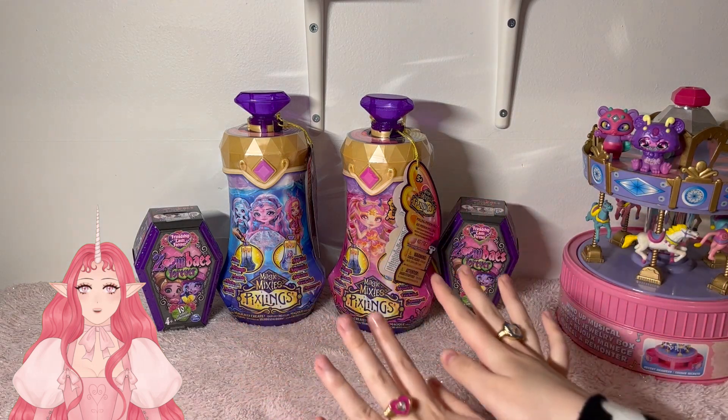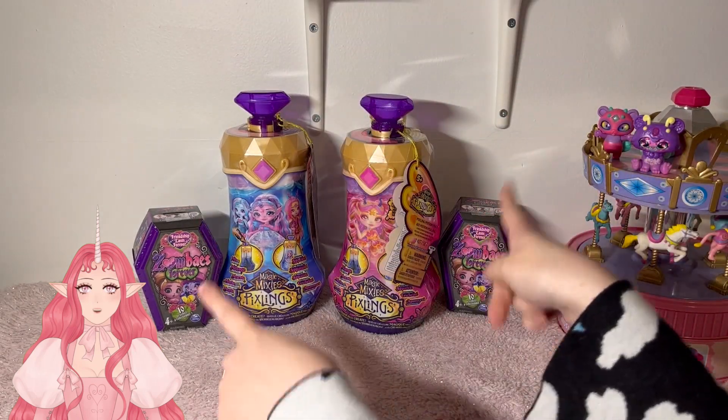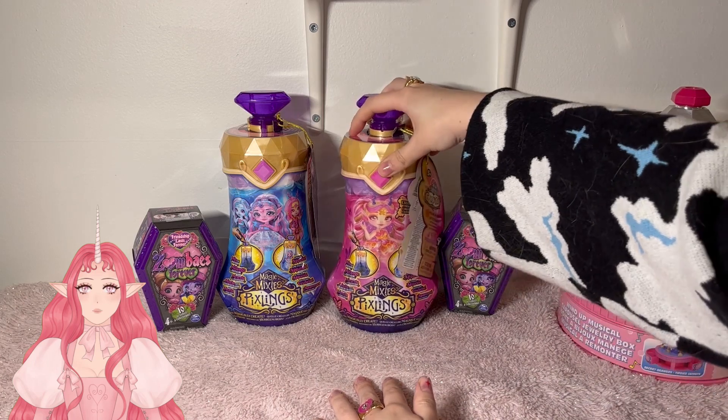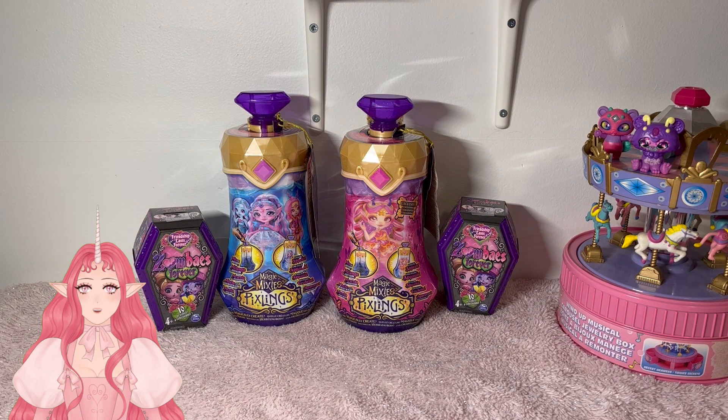We are going to be opening this Pixling and also the Zombies all in one video. I think this is the most I've opened in one video, so I am extra, extra excited. I think I'm going to start with one of the regular Pixlings, then I'll do both of the Zombies, and then we'll end with the exclusive fairy Pixling. So with that being said, let us grab our first blind box and get started.